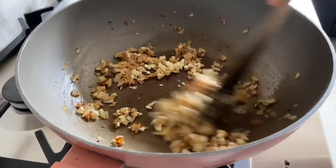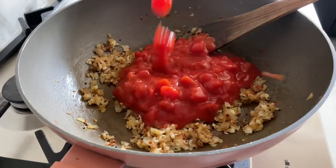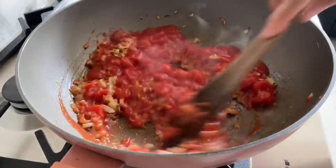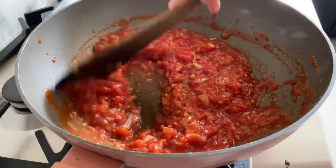Next I'm going to add a tin of chopped tomatoes — you can use fresh tomatoes, I would go for four. Then I'm going to cover this and cook on low heat for ten minutes so that everything comes together nicely.